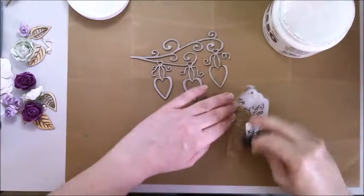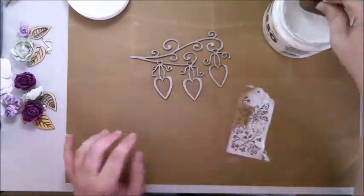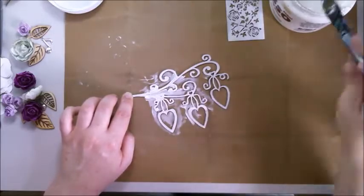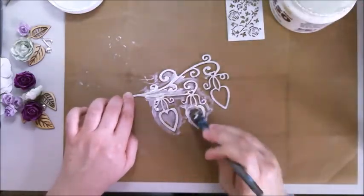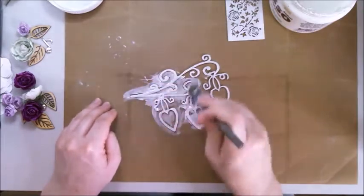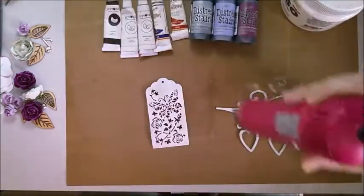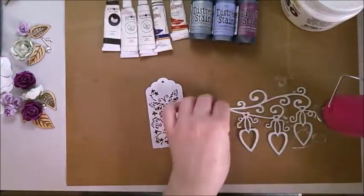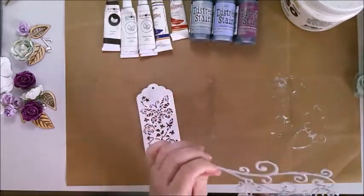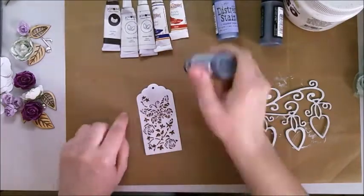I'm just sewing a tag — the craft tag from the Reject Shop — and this lovely piece of chipboard from Two Crafty Chipboard, which was included in my prize pack from the June Scrap the Boys challenge that I won one of the prizes in.